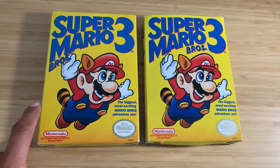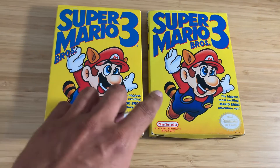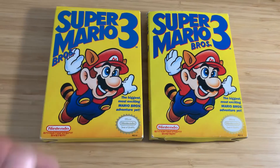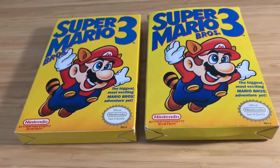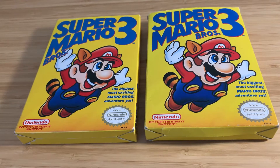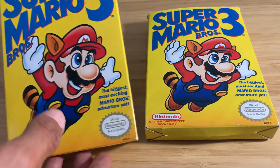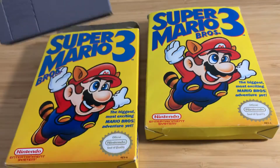I thought I'd tell you guys the difference between both of them — first print and later release, where they moved 'Brothers' to the right side. Let me set this down and I'm going to show you guys a little bit more about the inserts and games in just a second. Here, as we can see, is the original card print.